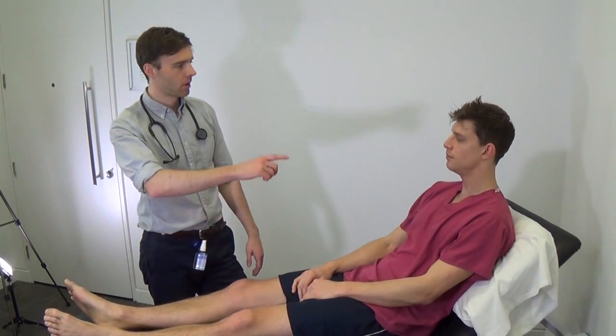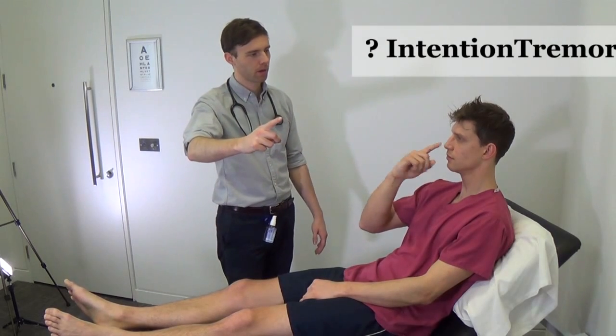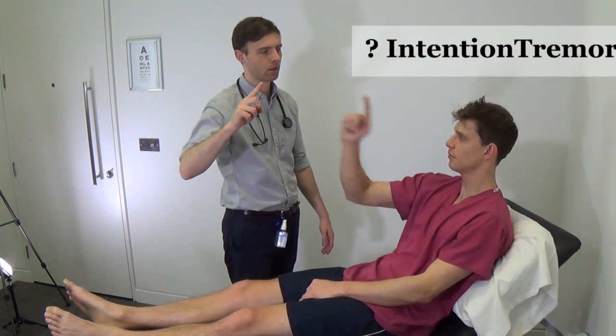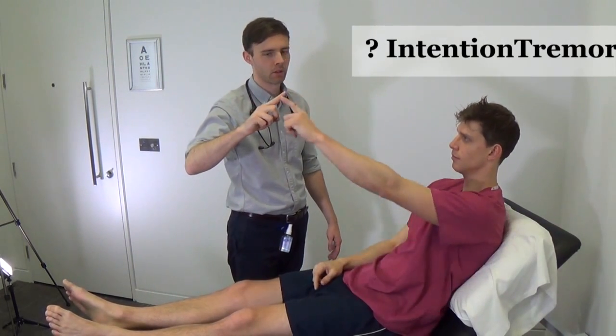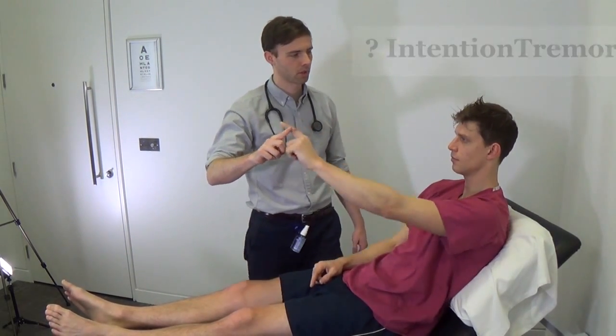Now I'd like you to, with your right hand, place your index finger onto your nose. Now touch my finger with yours. Back to your nose. Back to my finger. Good. Now do the same with your left hand. Good. Well done.